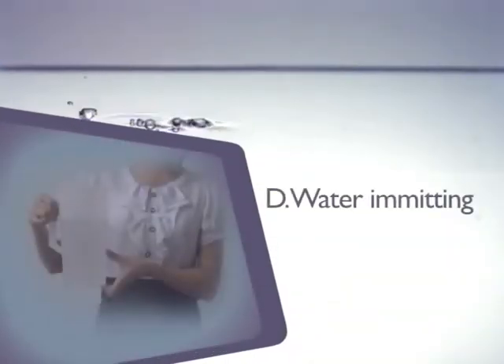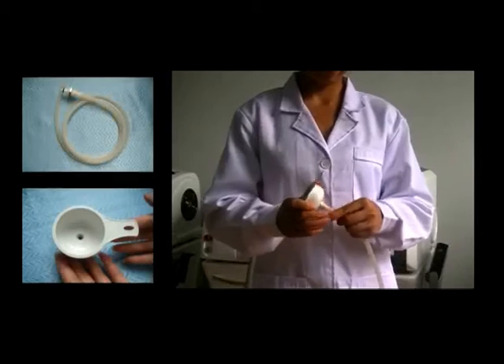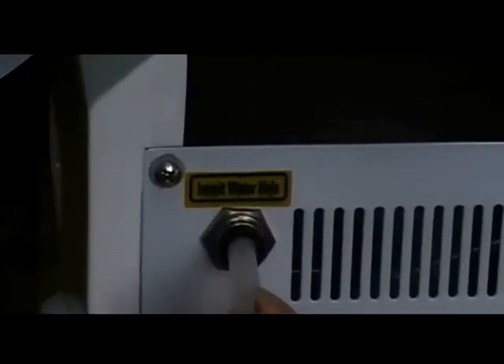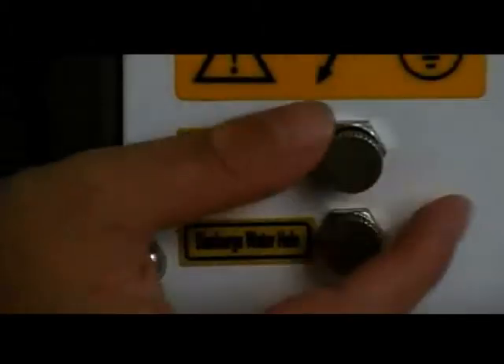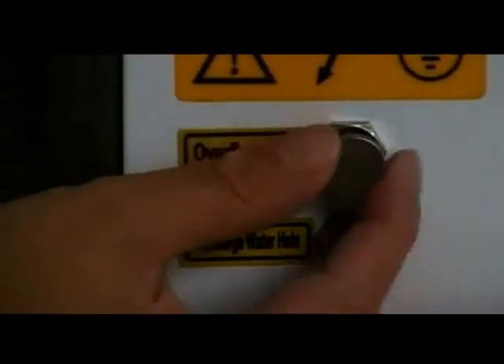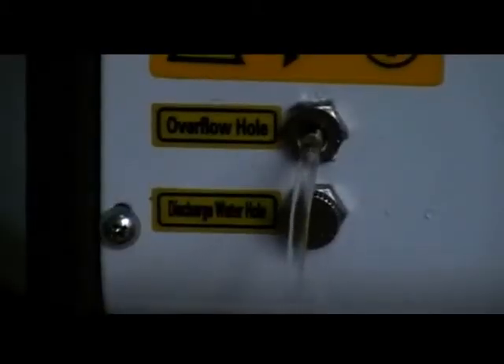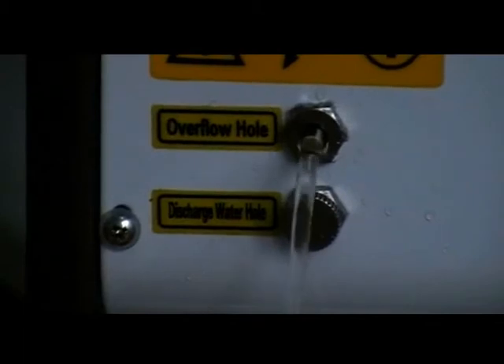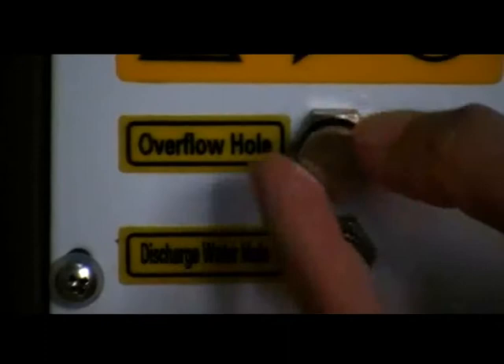Water emitting: connect the water pipe with the funnel in the emit water hole. Open the overflow hole. Pour the prepared water into the funnel to fill the machine. When the water tank is full, water starts spilling out of the overflow hole — then the overflow hole should be closed.